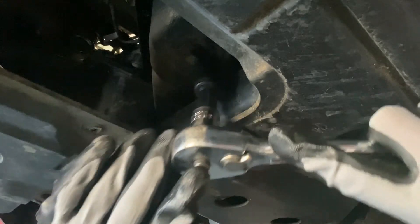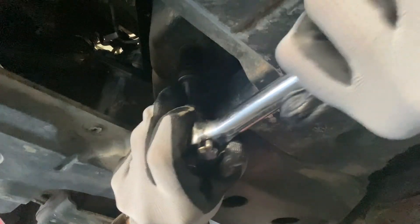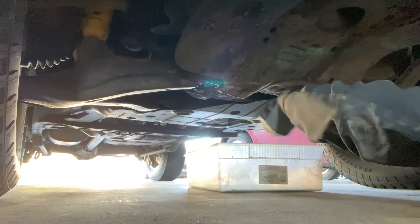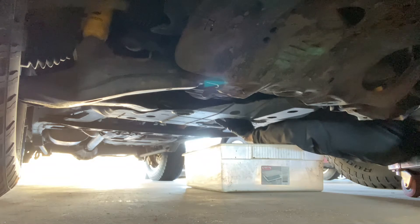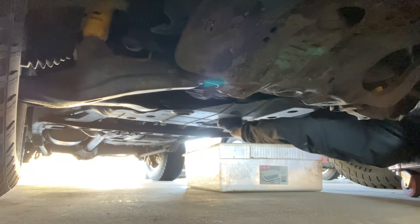We're going to use a 14-millimeter and set it on there, just get it loose. Now we're going to go get the drain pan. To drain the oil I like to use this old tote here. I've got the gloves on, got the glasses on. Holy moly, it's got so much dirt under it — I have not washed it since the last time I went out.